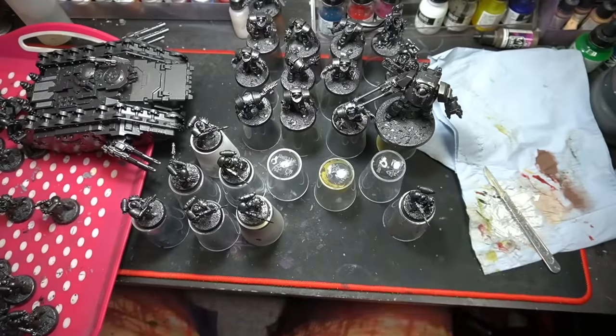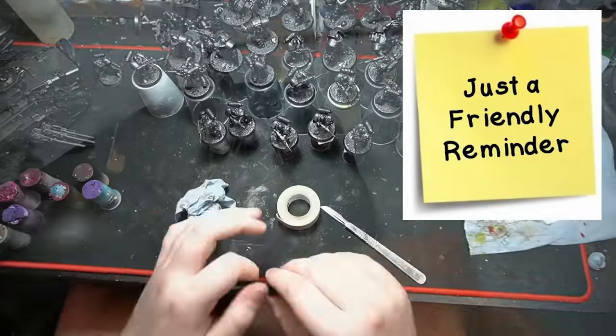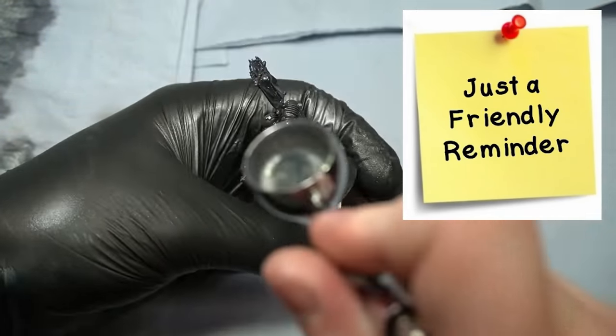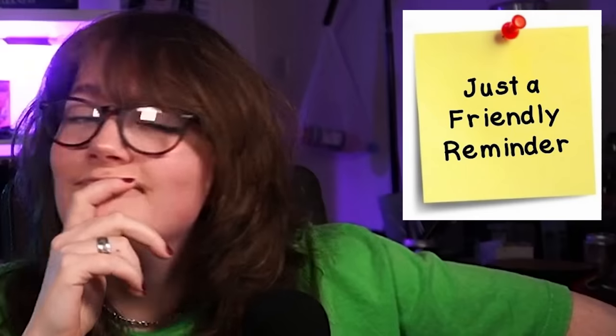A friendly reminder: please, for the love of god, look after your airbrush. Clean it when you've done and protect the nozzle. Something had damaged my nozzle and I didn't realize, and I struggled with it for a few hours until I eventually gave up and ordered a new brush.